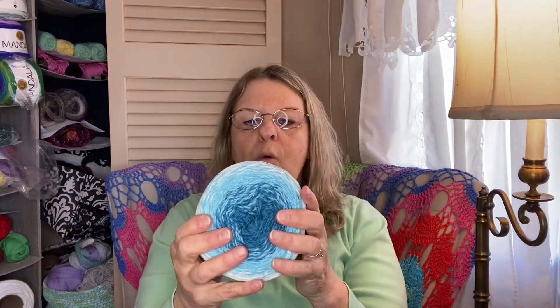I'm looking forward to trying this Sunset Nights yarn, and I'll let you know what I think when I use it. At 273 yards each, this is close to a thousand yards total that I got. I'm thinking maybe a little top or shirt with short sleeves for cooler springtime and fall weather might be fun.